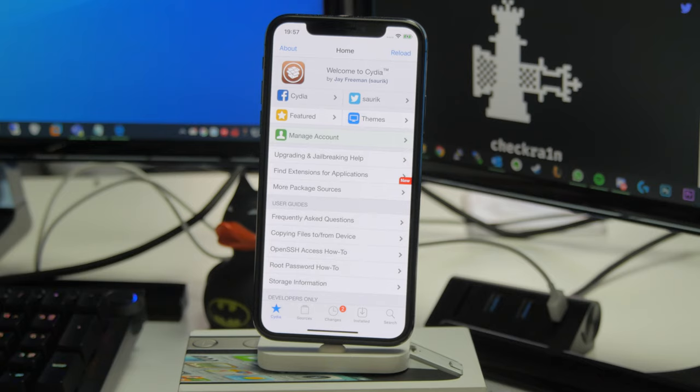Before we get going, we need to make sure we understand a few different things about this jailbreak. First and foremost, this is a new and in-development jailbreak. It has been out for a little while, but it is still in beta development, so officially it's not recommended to use it on your primary device.